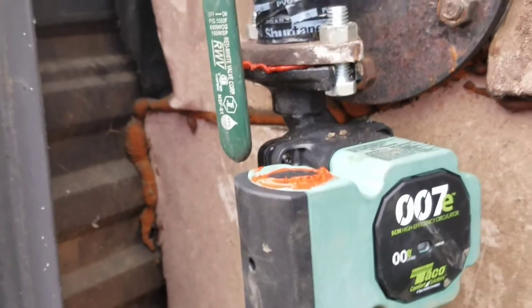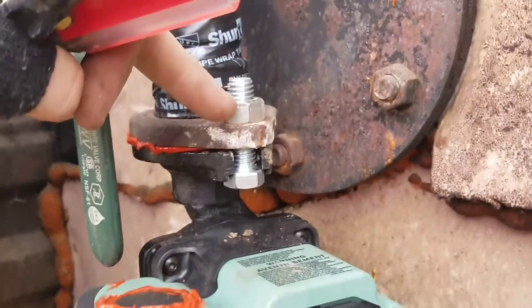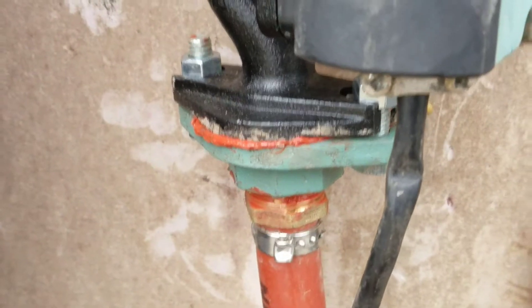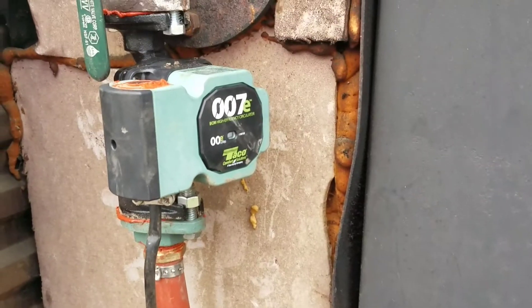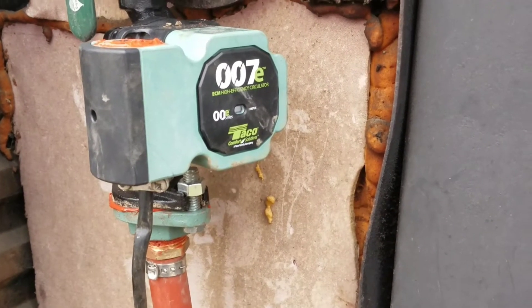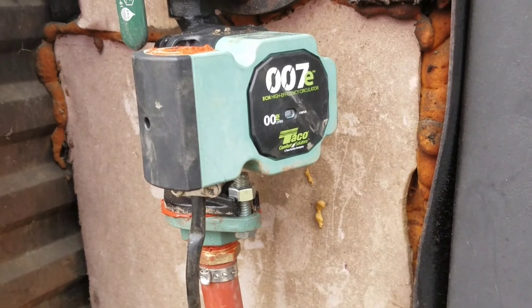We're all done — make sure you have everything nice and tightened up. It's always a good idea to put a little Loctite on the bolts because the pump has a slight constant vibration and you don't want things to loosen up. I'm going to come back tomorrow and tighten them again since these are brand new rubber gaskets — they can settle overnight with the heat. That is how you install or replace a circulator pump on an outdoor wood boiler. If you want to replace yours with an ECM high efficiency pump to save money, let me know in the comments if you have any questions, hit the like button and subscribe!